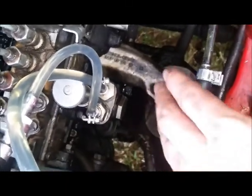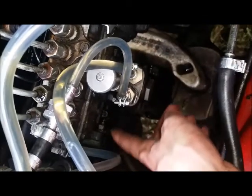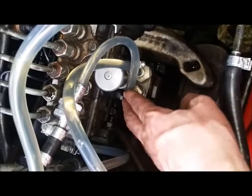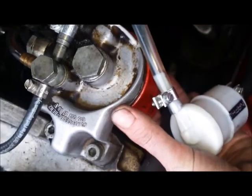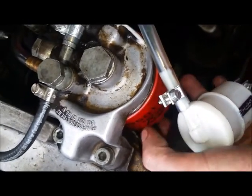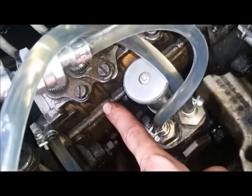Fuel comes through here, goes through the first filter - the white one - it goes down into the right-hand side of the lift pump, then comes out of the left side of the lift pump, follows this line here, and goes into the inside of the main fuel filter, which is this red canister here. This might be black, blue, or silver on yours - they come in all different colors. Then it goes out of the outlet here.